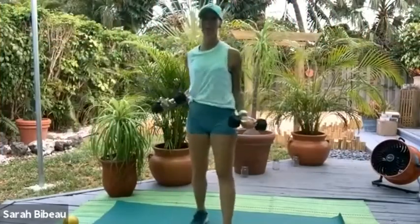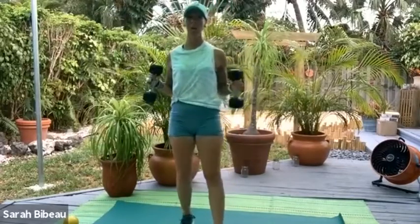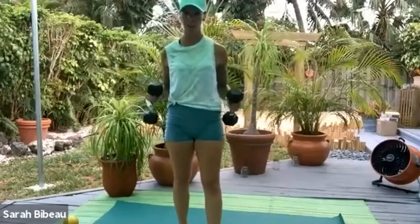Come on up to standing. We're going to grab onto our dumbbells, whatever weight you have — mine are 10. You can have anywhere between five or ten. We're going to do biceps right now, so you might want to go for the heavier ones.